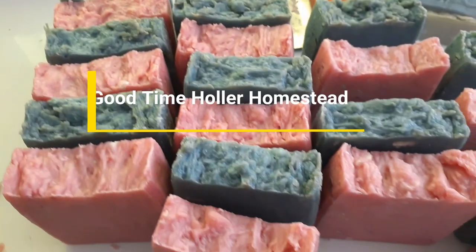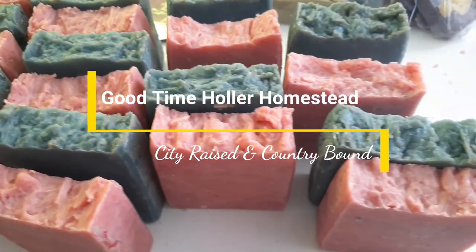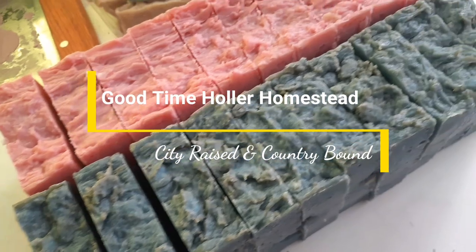Because this video is in such high demand, we decided to bump it up on the list and show you guys how we make our hot process soap. We are making some Valentine's soap and listening to Our Planet on the TV while we're working.